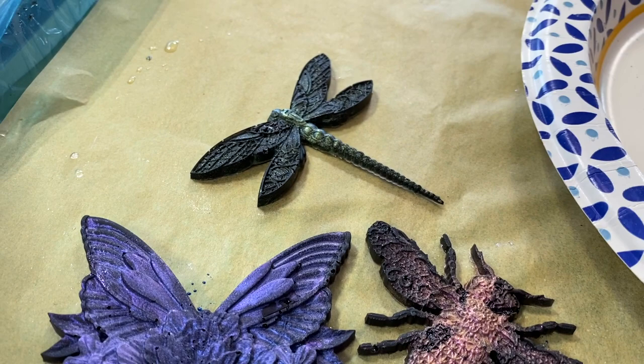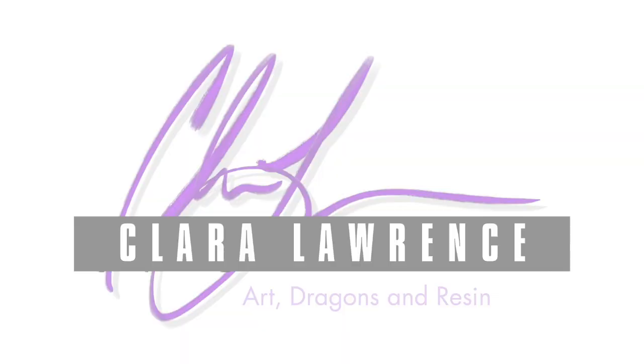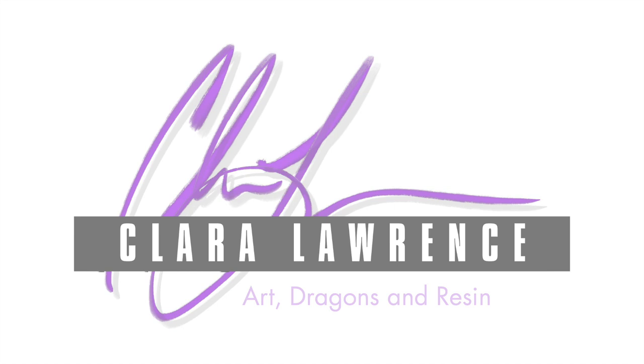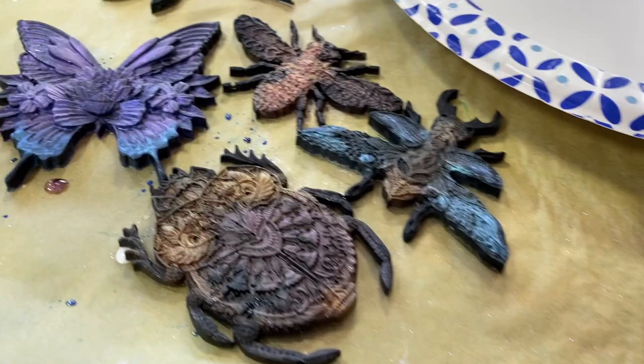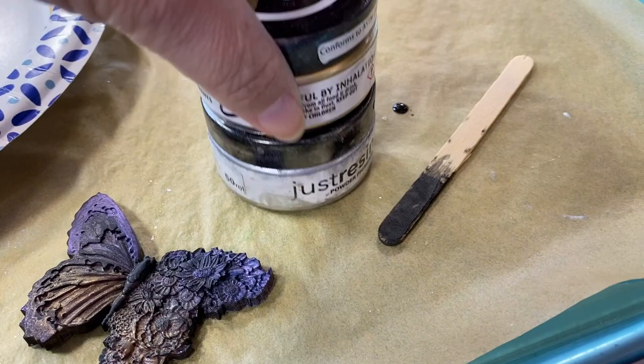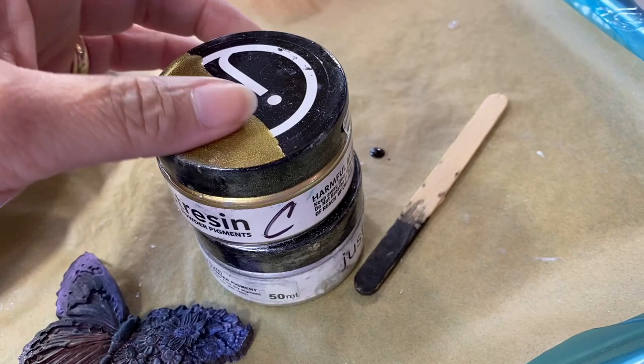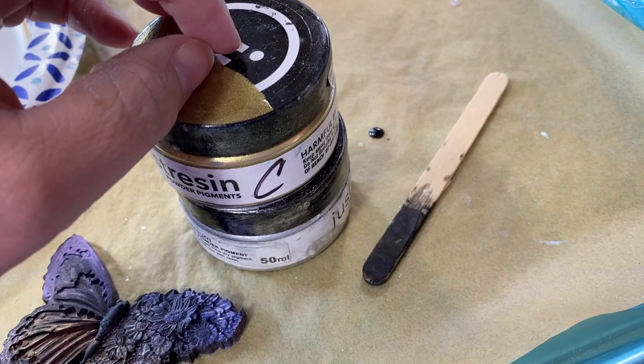Alright, time to do the next step with these guys, and that involves some silver, maybe some gold. I'll have to see on that part. I've got here just resin pigment powders — silver and gold. They're kind of stuck together because I usually do a little bit of resin with the powder mixed in and put a little blob on the top just so I can always have a quick reference. I stacked them when they weren't cured yet, but they're cured now.